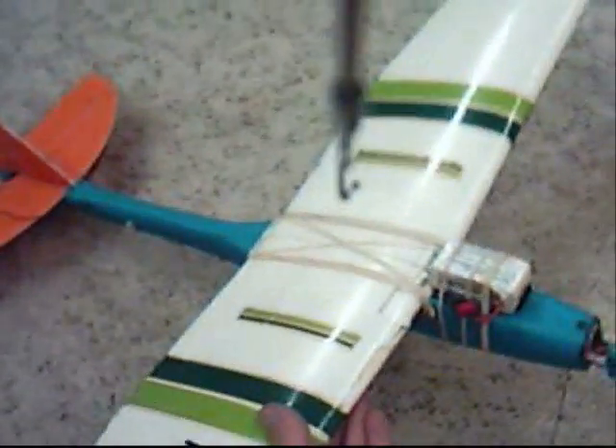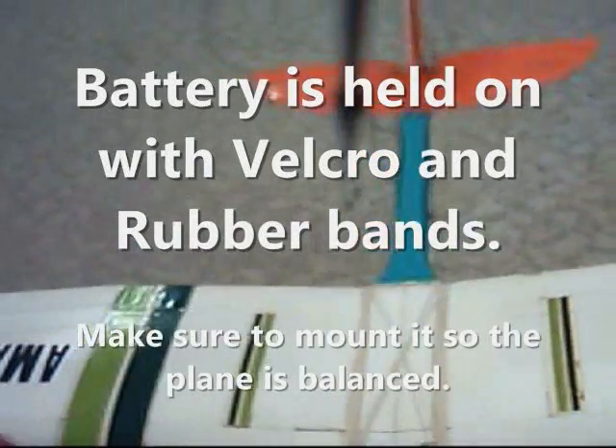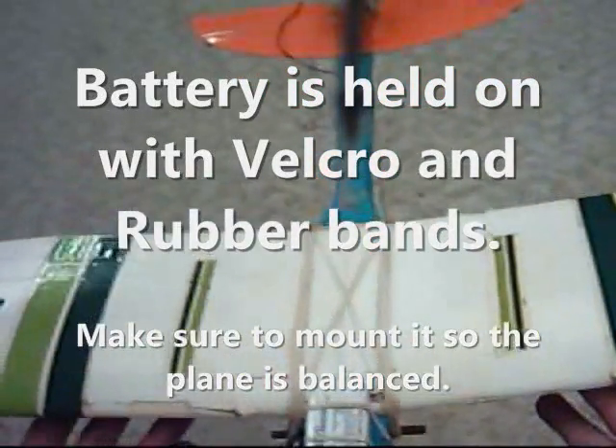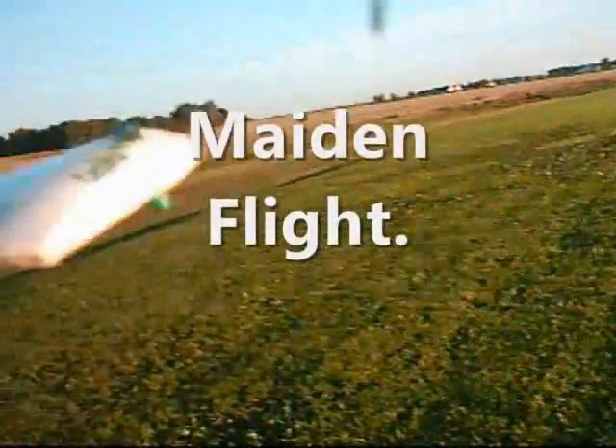I've got my junkyard dog all done here. I've mounted the battery on the top — the LiPo battery — so that I have just the right amount of balance on the high part of the wing. It just hangs just right. It looks like we're all set to give it a try. Here we go.